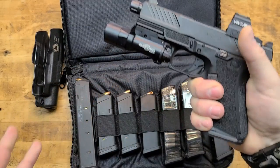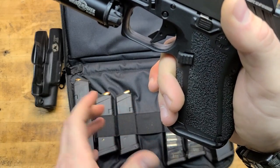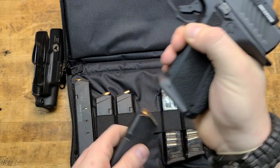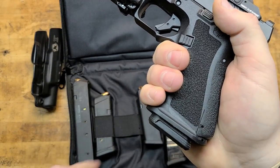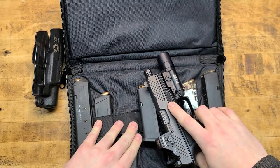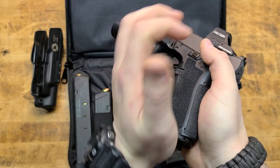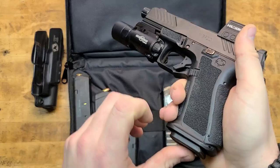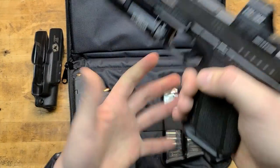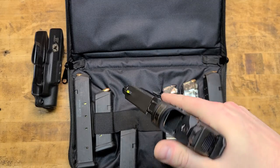One thing to note: if running the magwell, standard flush-base-plate Glock mags will still seat, but they're very flush — make sure you fully seat them. If you ever need to rip and strip, there's not much to grab. That's exactly why Shadow Systems ships the gun with Magpul mags, which have more base plate for a better purchase during a mag change. During dry-fire practice with a standard Glock mag I a couple times failed to fully seat it because of the shorter base plate, so give it a firm rack and confirm it's seated.